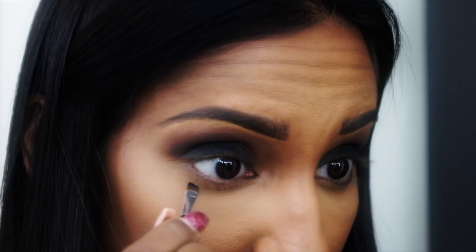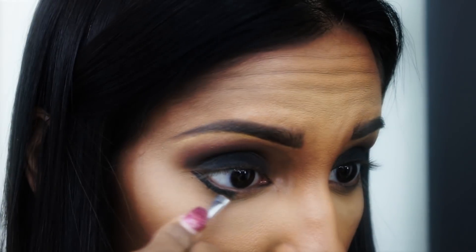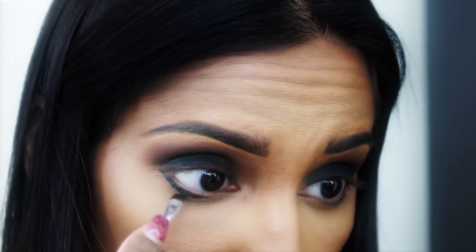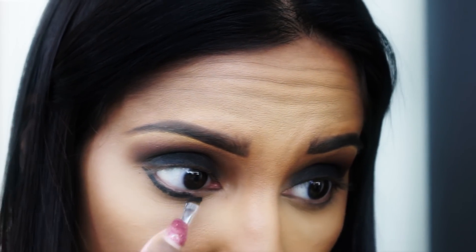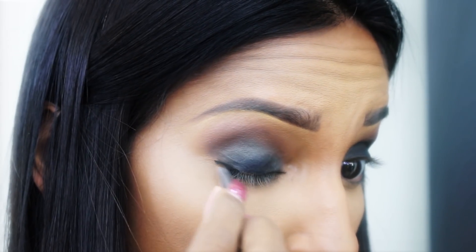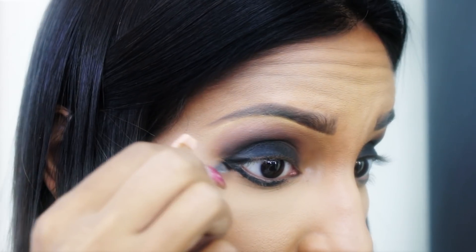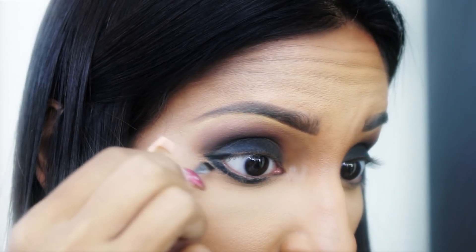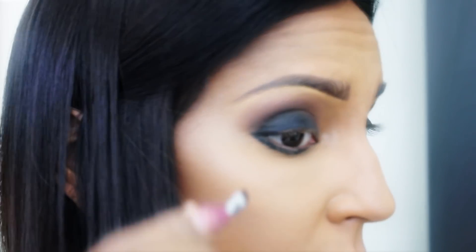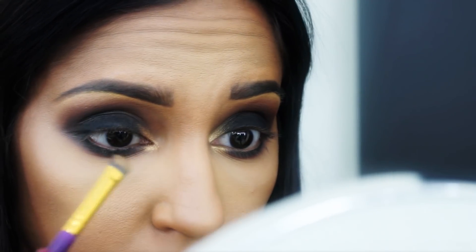Now we're going to do the exact same thing to the underneath, starting with the gel. This time I'm not going to go into my waterline — I'm just going to stay on the lash line. I'm going to mix this black with the black on the lid so that it all comes together. Now I'm just going to pop some gold into the tear duct.